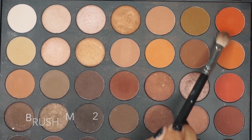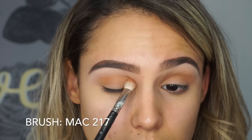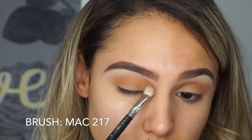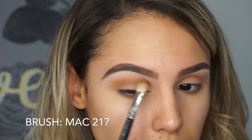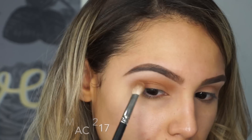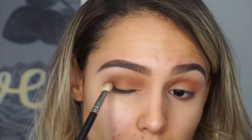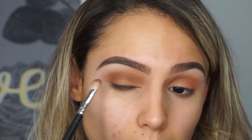Now I'm going into these two really bright orange colors in the palette to add a lot of warmth to the eyes, dragging from the outer edge towards the inner edge of my crease. I'm using a more flat fluffy brush to keep it really concentrated in my crease, keeping it a little bit lower on the outer edges than on the inner edges. I start blending it upward on the inner edges because naturally the outer edges of our eyes are a little bit higher than the inner edges, so I take it a little bit higher on the inner edge to give a more rounded effect.